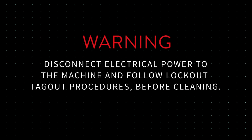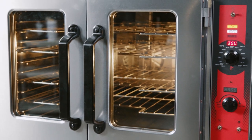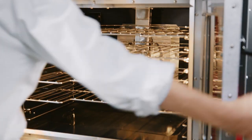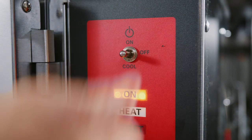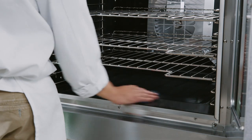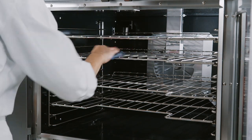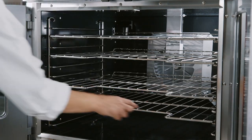Cleaning. Warning: disconnect electrical power to the machine and follow lockout-tagout procedures before cleaning. Always allow the oven to cool before cleaning. At the end of every day, turn the oven thermostat to off and switch the master switch to cool. Leave the oven doors open while the fan is on to cool the oven. When the oven has cooled sufficiently, switch the master switch to off and follow lockout-tagout procedures. Do not spray the oven interior or exterior with a hose. For daily cleaning, clean the interior with water and soap or detergent. Rinse thoroughly and wipe dry with a soft clean cloth. Do not use highly chlorinated or alkaline detergents, as these can lead to early degradation of the components.